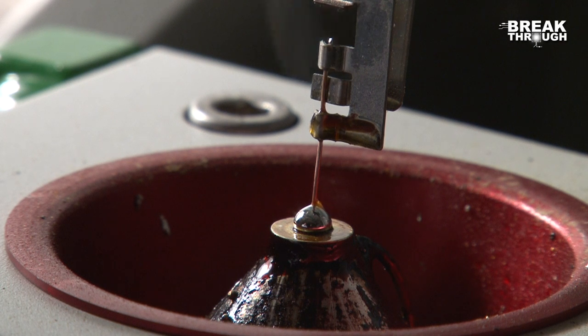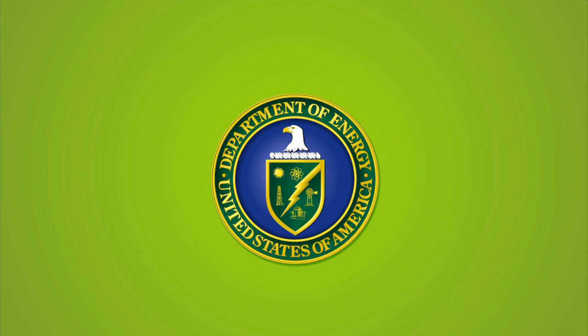All of the machines that are used to make and assemble the circuitry can be used with this solder at just slightly higher settings. The best thing about it is it's not poisonous.